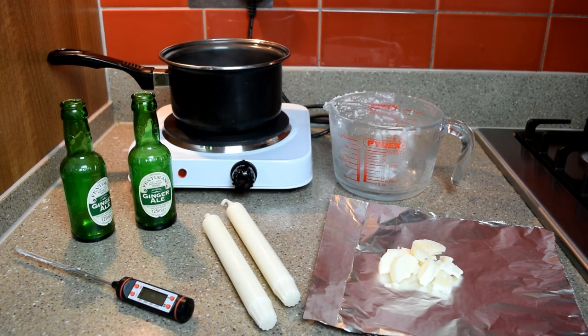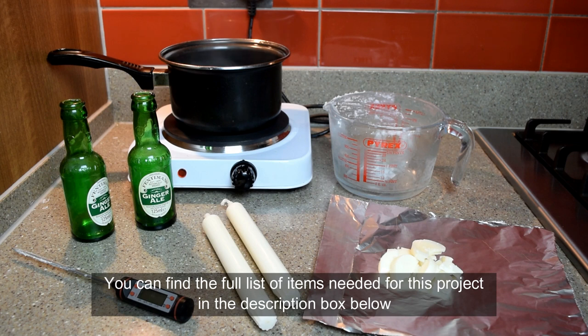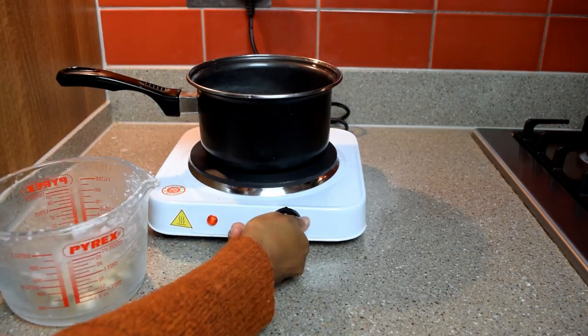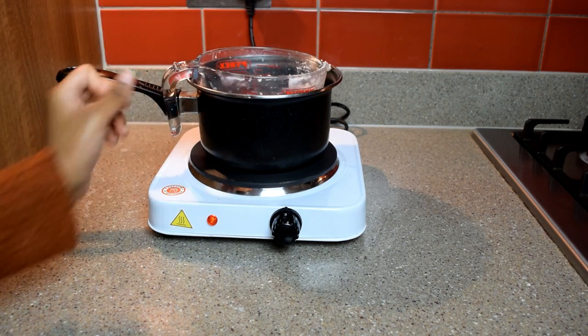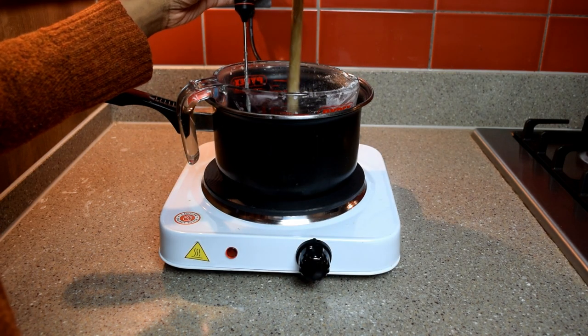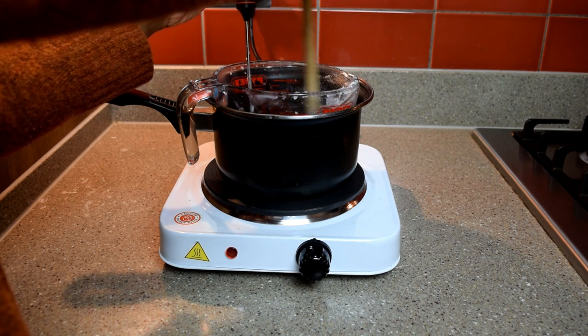For this final DIY you'll need two glass bottles of your choice, a stove, a pan, some water, a Pyrex jug, your thermometer, two taper candles — I chose white — plus some of the remainder broken tea light candles from earlier, and two foil sheets. I placed those broken tea light pieces into the Pyrex jug in a pan of cold water, letting it slowly heat up to gradually melt the wax. Because I didn't use much wax for this project, it actually melted quite quickly.